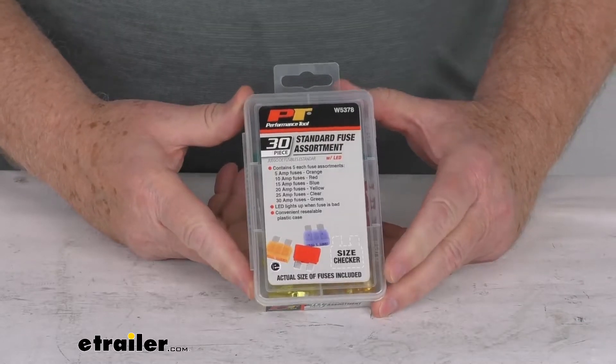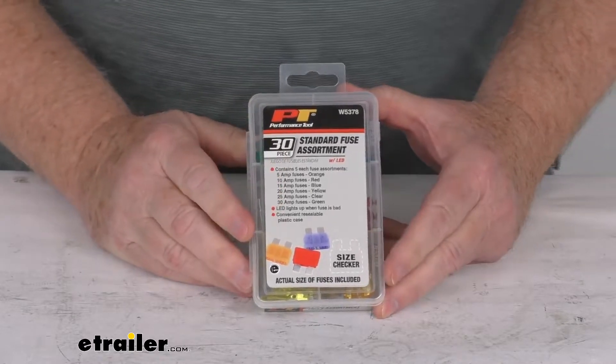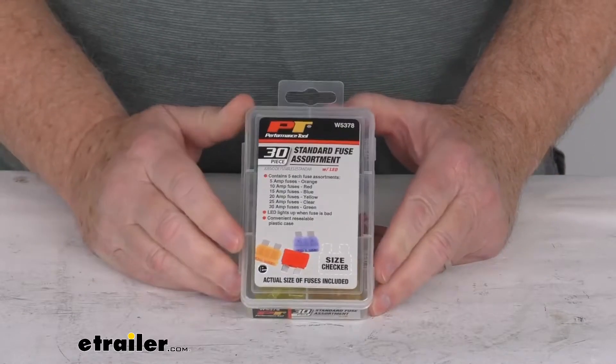Hello everybody, this is Jeff at eTrailer.com. Today we're going to take a look at this 30-piece standard 5 amp to 30 amp fuse kit with the LED indicators.